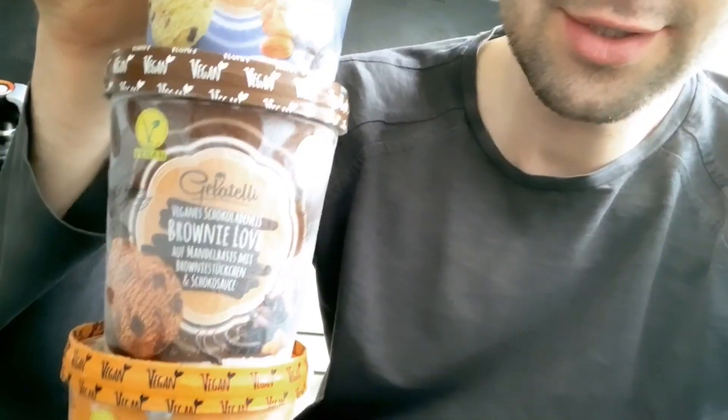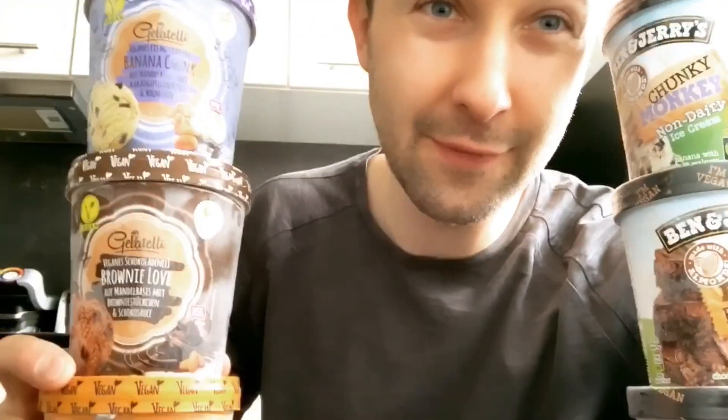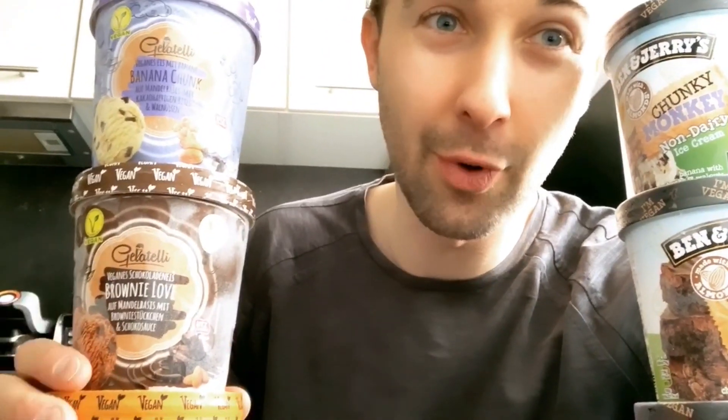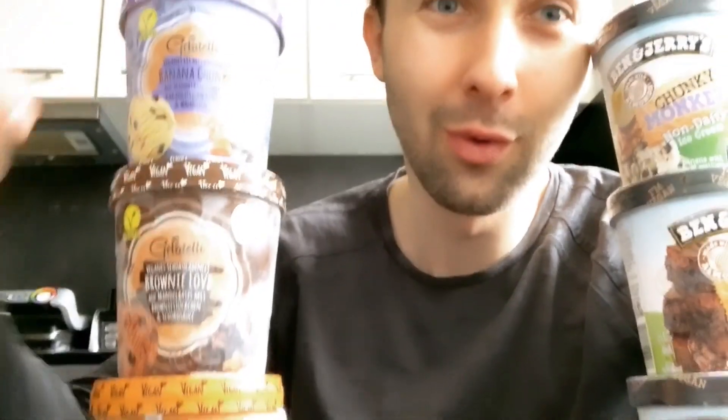Hello world, it is ice cream time and I decided to go big today. In this video we're gonna check out new ice creams: the fakes by Little — Banana Chunk, Brownie Love, and Peanut and Cookies — which are fakes of the well-known Chunky Monkey, Chocolate Fudge Brownie, and Peanut Butter and Cookies. Let's check if these fakes are a good cheaper alternative or a complete fail.